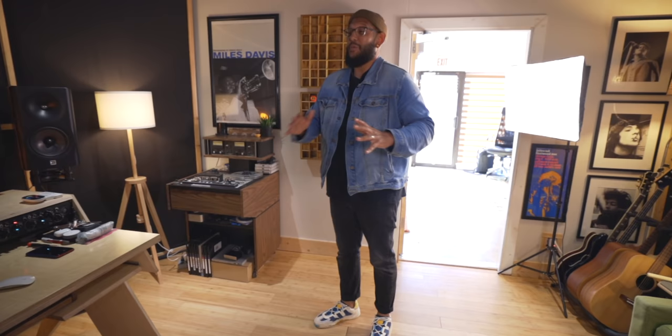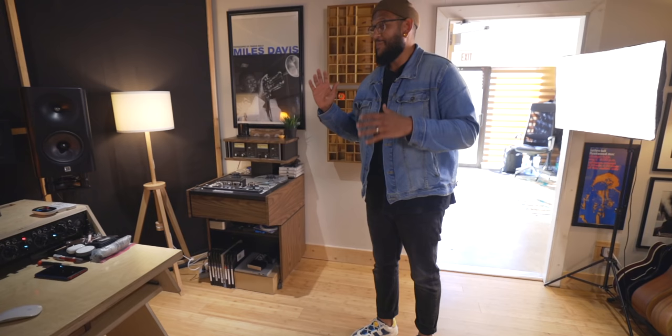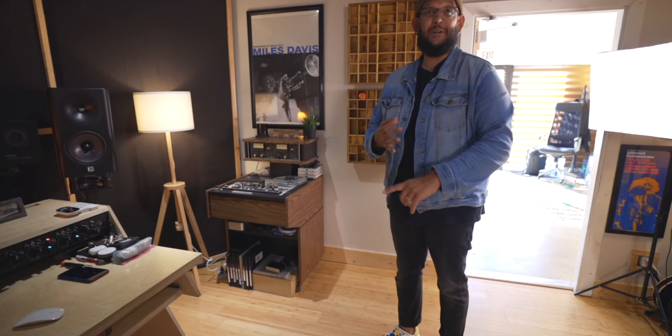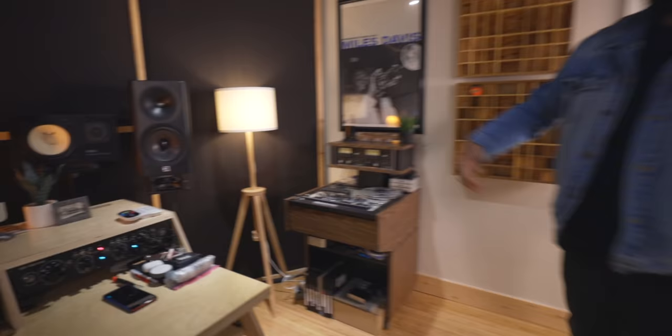I made that switch in the middle of mixing a record and everything was changing — all the mixes sounded different. I sent my mastering engineer Brian every mix: a nickel mix, an iron mix, a steel mix. We just dove in and found what the sauce was. It just sounds amazing. I love the iron — that's my jam. It never switches.